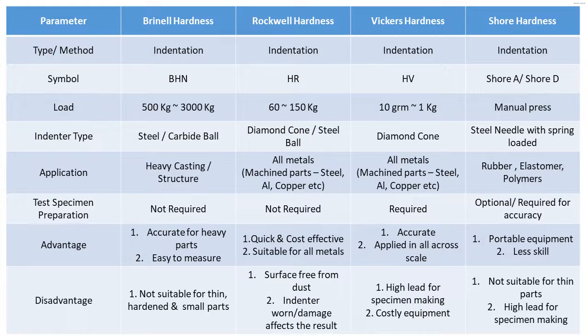This table completely covers the key points of all hardness test methods. I have already uploaded individual videos for each — Brinell hardness, Rockwell hardness, and all four methods. Please watch those videos. Thanks for watching, and please like and share the videos.